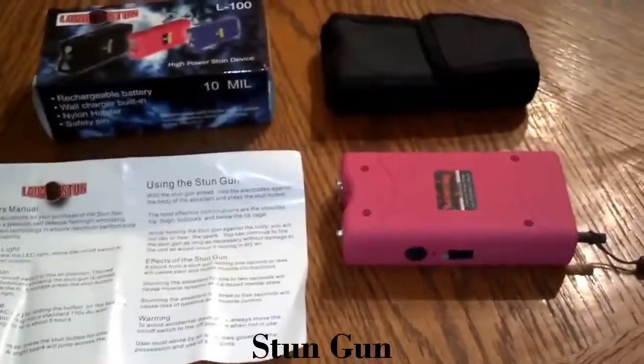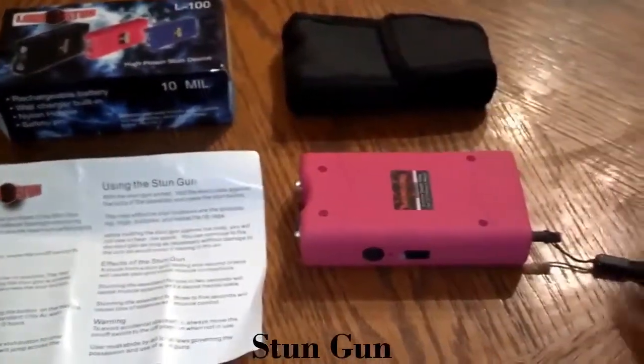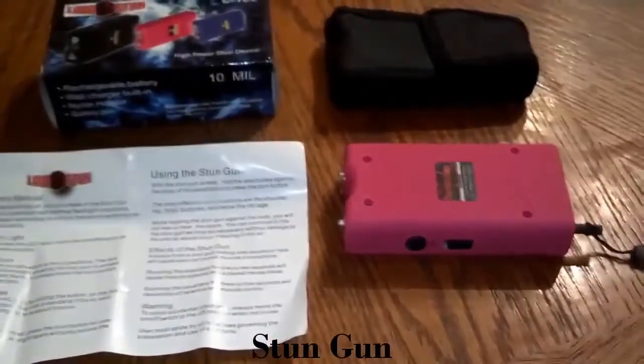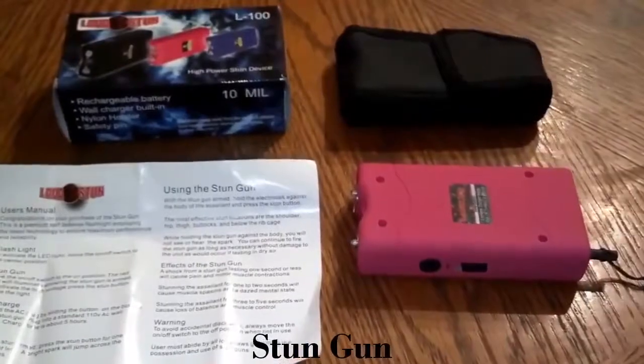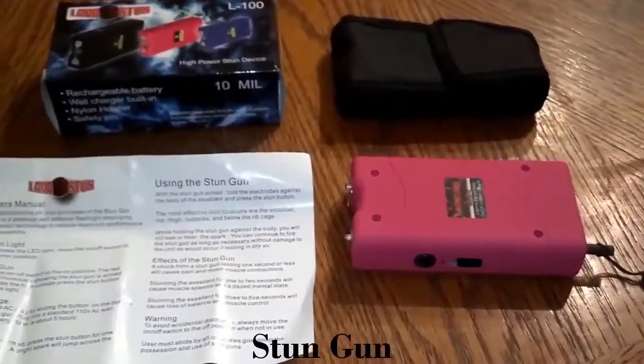With this one, you can take the safety pin out and it will not work. The flashlight will still work, but you will not be able to stun with it. But basically it's the same as our 7.8 million volt stun gun.